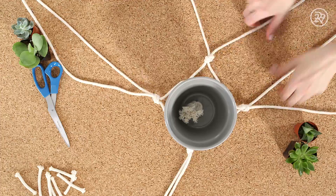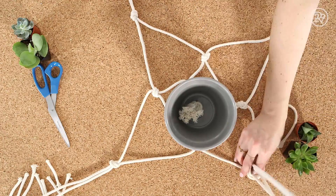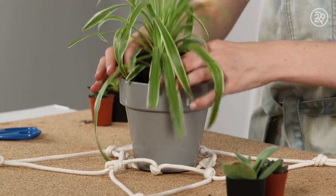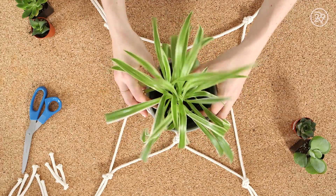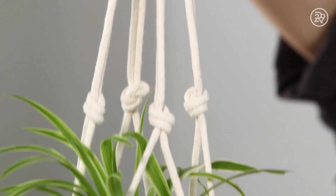Now flip your pot over and tie one more set of knots like before, creating another set of diamonds. Now it's time to add your favorite plant. Pick up your rope and you're ready to install your hanging plant.